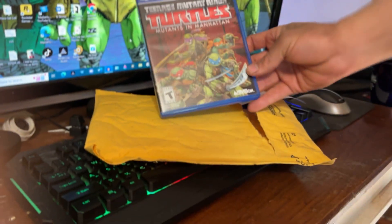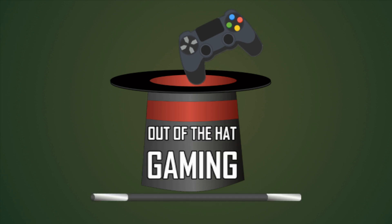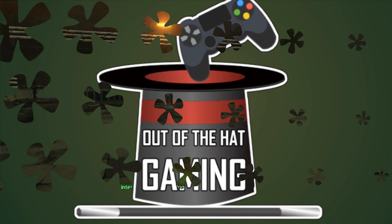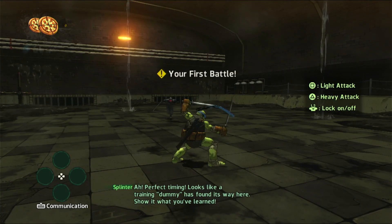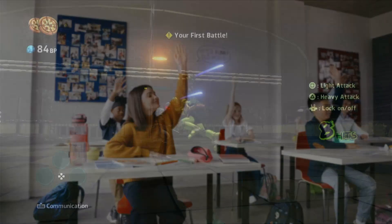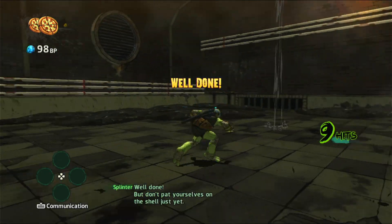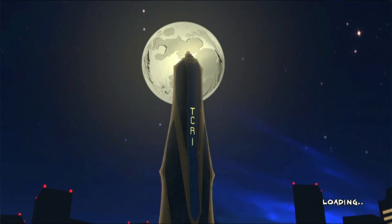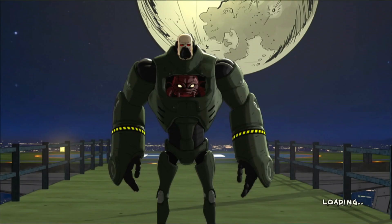It's actually pretty stable now — I think it popped out during travel or something. We will be playing this. Quick question: who here owns Teenage Mutant Ninja Turtles: Mutants in Manhattan? Comment down below if you've actually played this game before or if you own it. This game was released May 24th, 2016 for PlayStation 3, PlayStation 4, Windows, Xbox 360, and Xbox One.